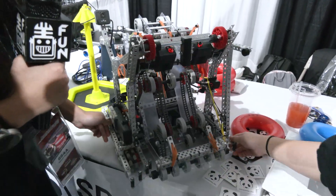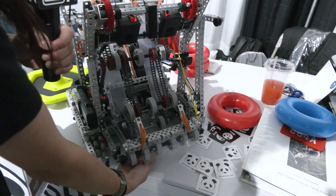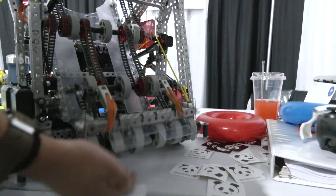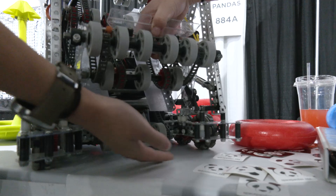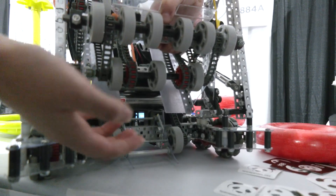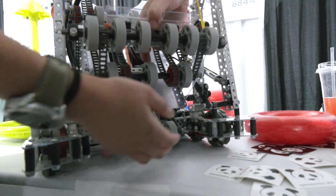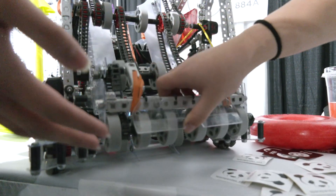Some other interesting parts: because our intake ramp is so steep, we used to have issues with dead zones at the bottom of our intake when trying to get a ring up. So we added two additional sets of wheels on our intake slide. With the combined force of these upper flex wheels and the lower ones, we're able to bring rings up more effectively.